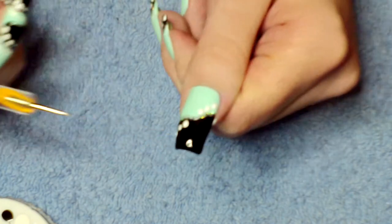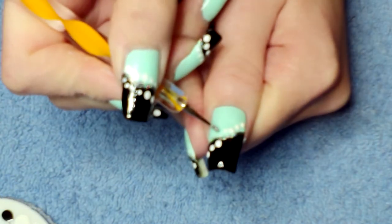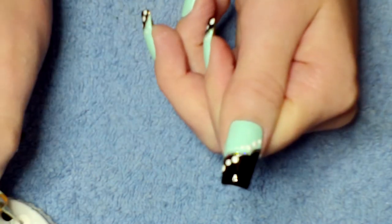Then you want to go to the smaller size and just finish the row of dots using the smaller dotting tool.